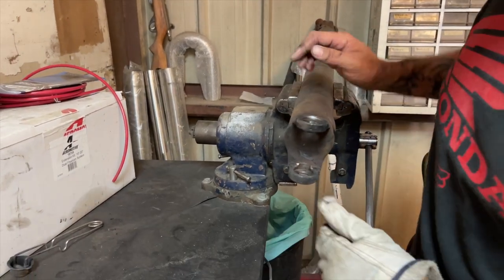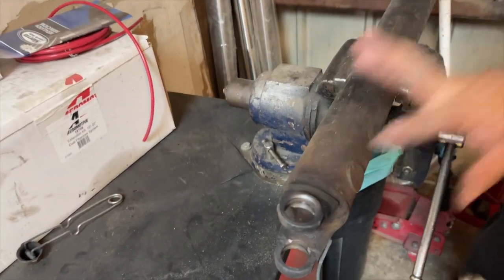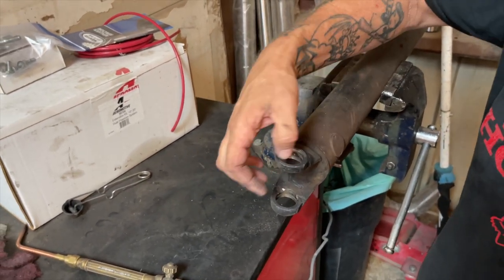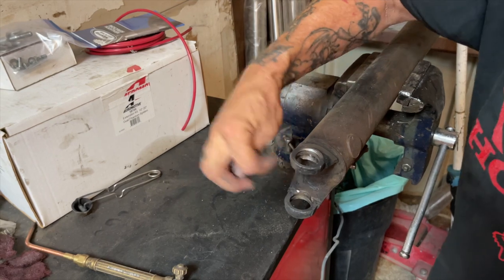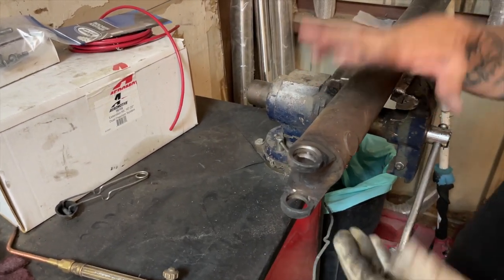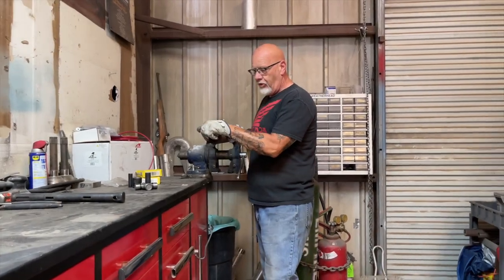Once you get it cleaned up, you can see the surface looks a lot better in there — not so bad. Also take a light run around in there; make sure there's no metal burrs or anything else obstructing or that would fight us as we go to put the new U-joint in. Now we're set up and ready to put our new U-joint together.